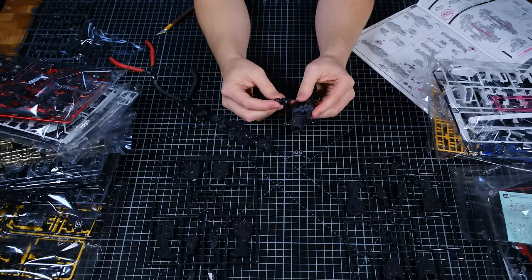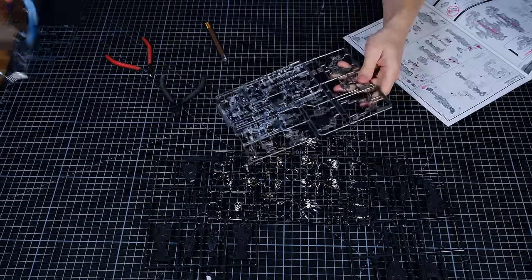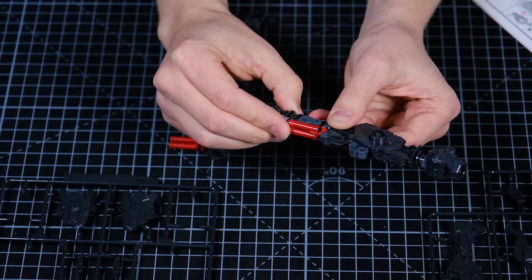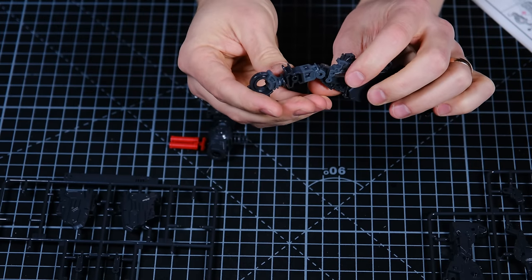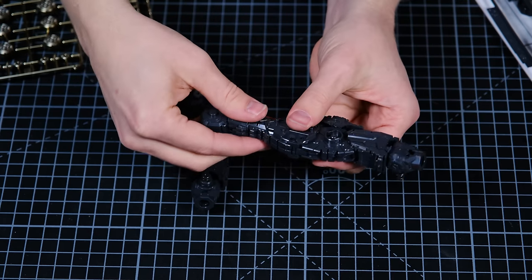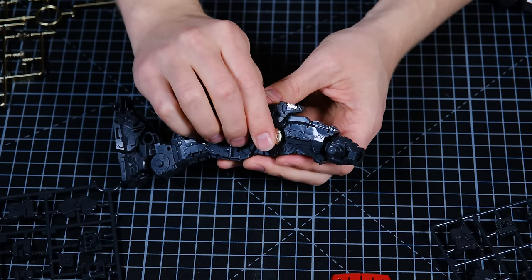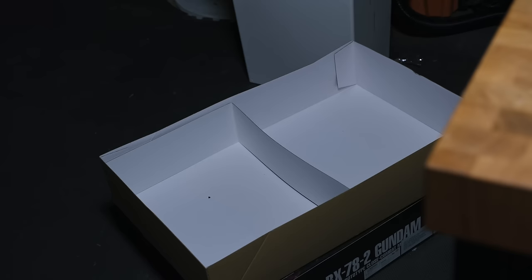To enable hard mode you can cut out all of the pieces first, shuffle them in a box, and then begin assembly without the instructions. Even following the instructions I did things I wasn't supposed to. I spent quite a bit of time crawling around on the floor looking for little pieces I had dropped, but luckily I didn't lose anything.